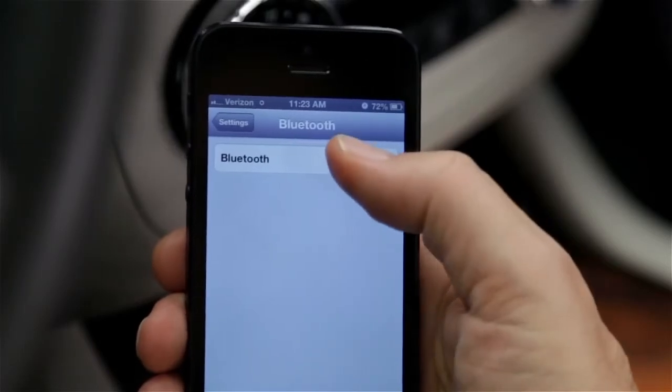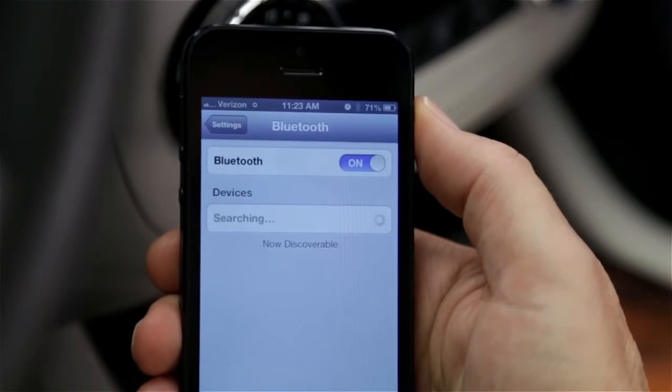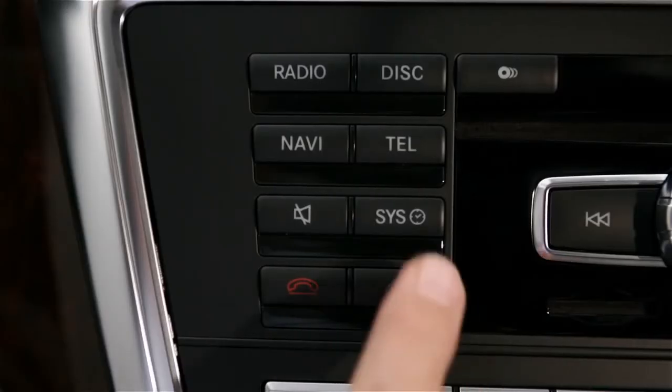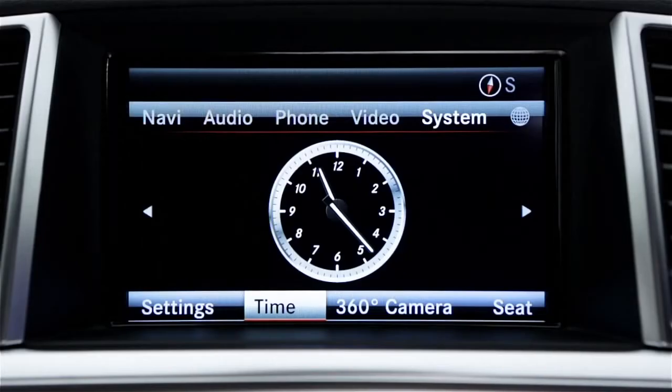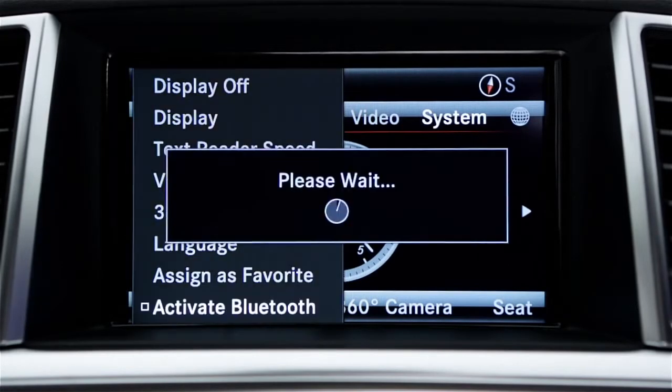Once again, ensure that your phone has Bluetooth turned on. Then make sure the phone is discoverable or visible to Bluetooth. Next, turn on Bluetooth in your vehicle. Press the Sys button or choose System from the top menu, then select Settings in the lower menu, then select Activate Bluetooth to turn it on.